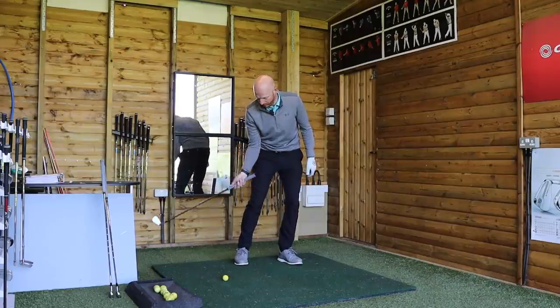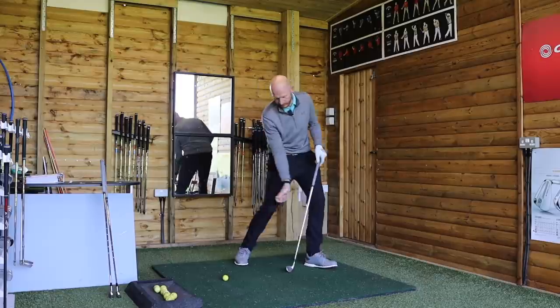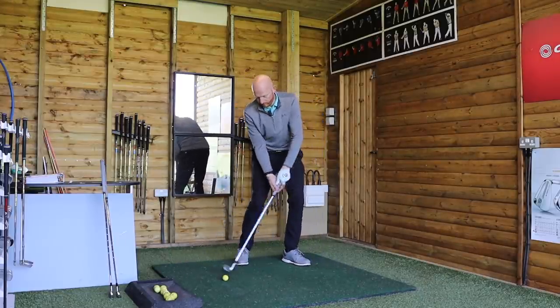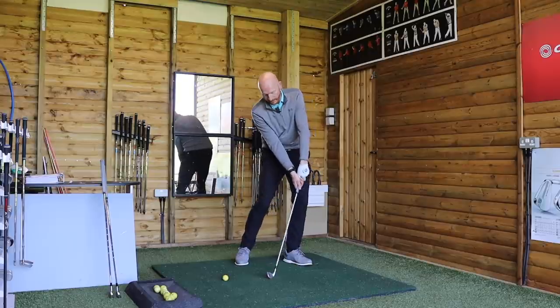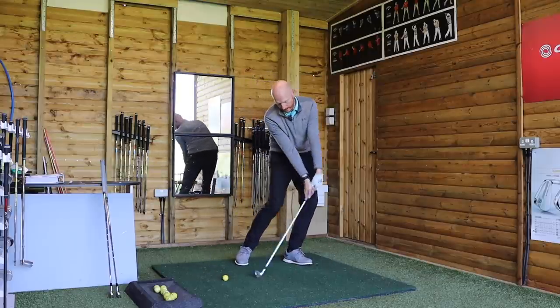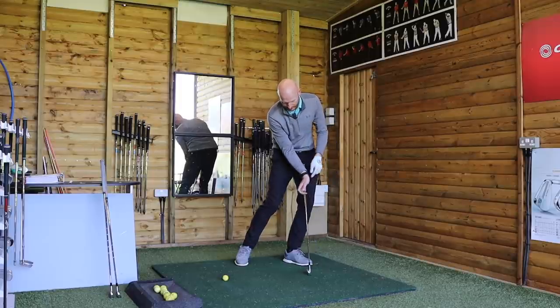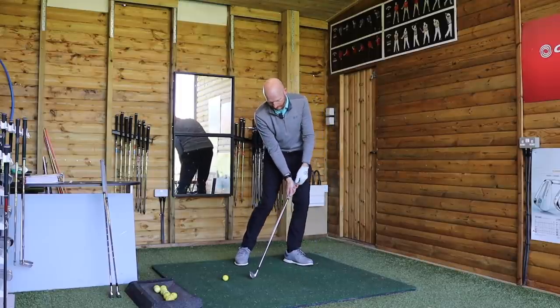So we've got elbow leading and we're doing that action there. As I've mentioned before, we'd be dragging the wet mop — not stopping and pushing it, but continuing to drag it. You can see the forward shaft lean and how the wrist is ahead of the knuckles in that position.